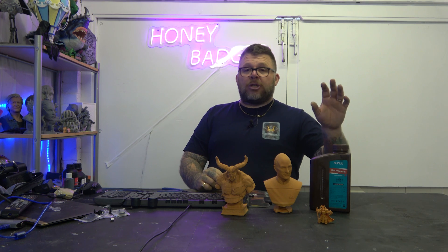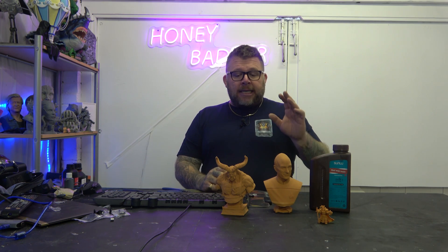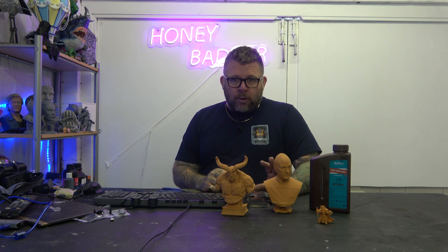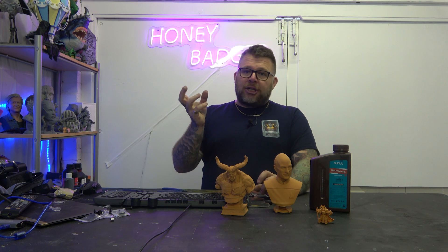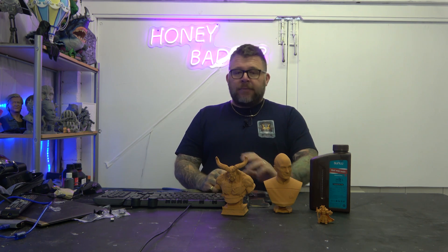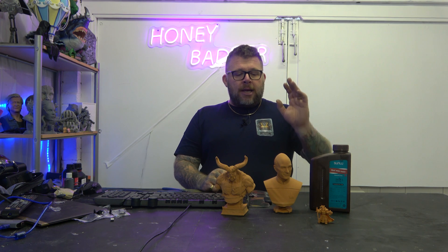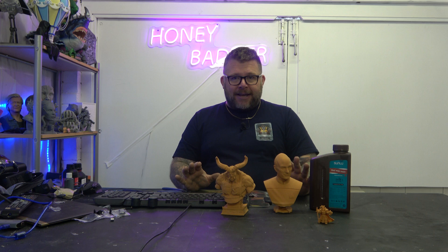The settings I used on this were just my normal Sun Loo settings and it printed astonishingly well. The supports literally just fingertip pulled off, hardly any marks left underneath the models. And the quality it printed out — I'm astonished at it.